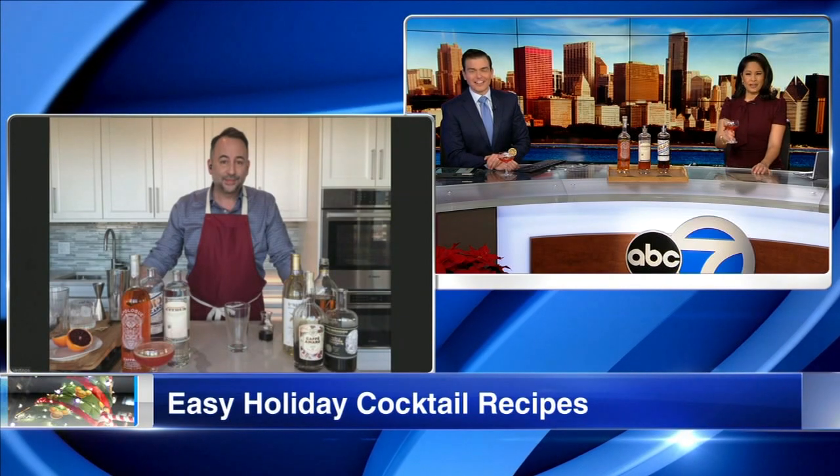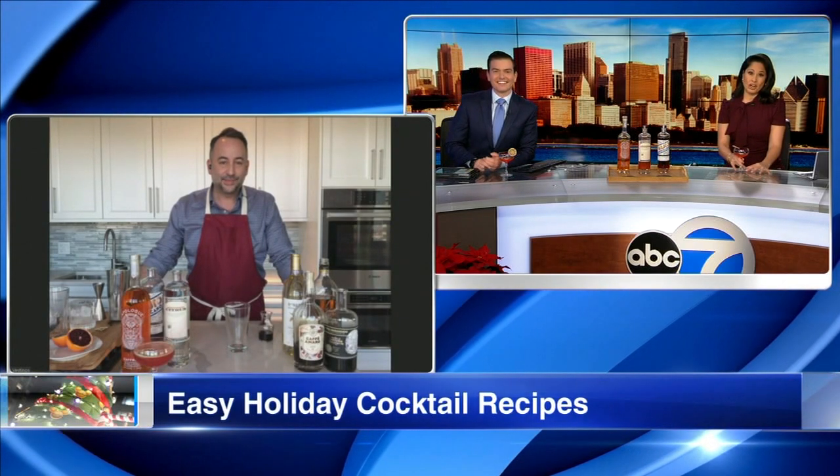That is some expert cocktail making right there. Thank you so much, Peter. Great to see you — we appreciate your time and all your tips. If you liked that video, be sure to subscribe to our ABC7 Chicago YouTube channel.